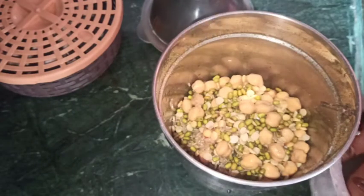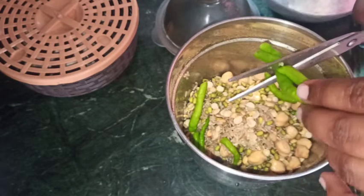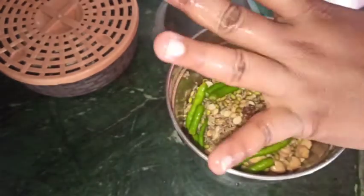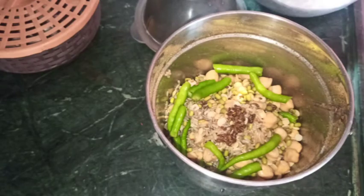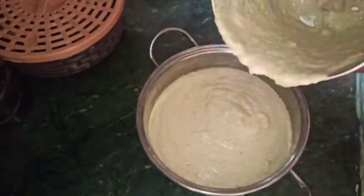This gives a very tasty result. You can add your jeera and clean it first. Make the best blend of the mixture and finish it.